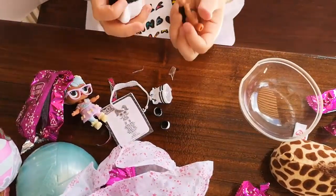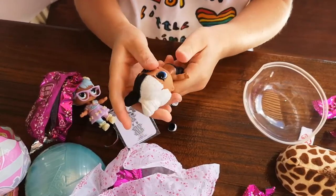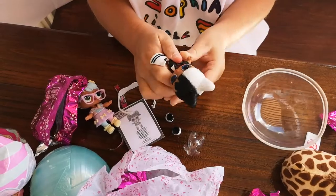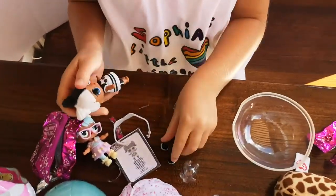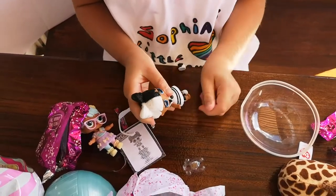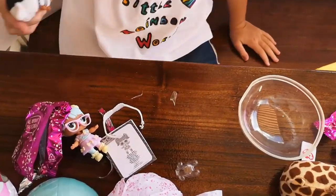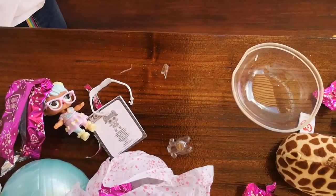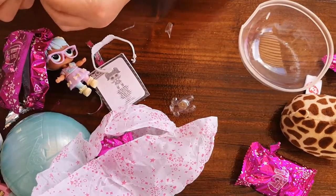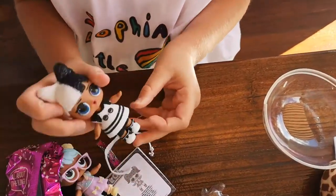Now we have to rip the lid. Okay, put her outfit on. Don't fall down again. There. I love the cat — they're cat slippers, not bunny slippers.